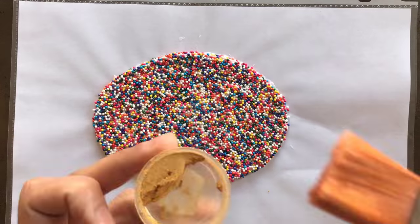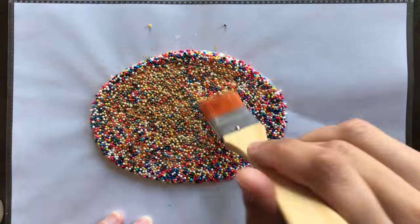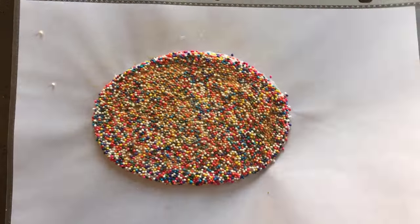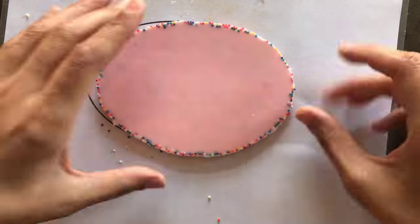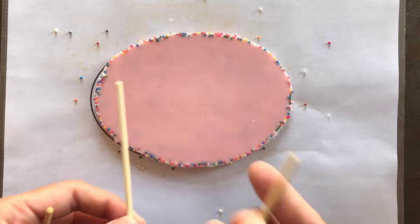Another idea for the plaque is to add some gold luster dust, and I do this after it's been set up in the fridge — I just carefully brush it on. I then gently peel it away from the plastic, and this is what you're left with. Now would be a good time to add wooden supports if you'd like to have this plaque sitting upright.